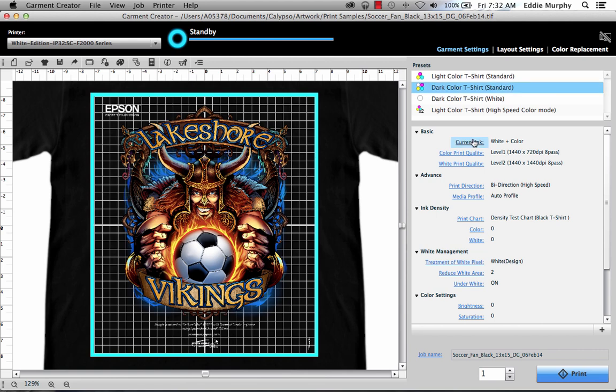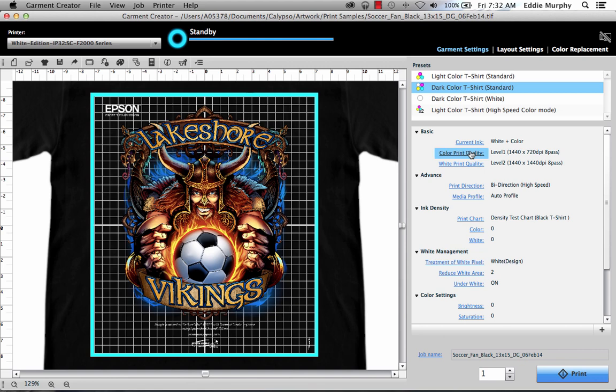The first item is the current ink type, in this case white and color. Since it's already selected with white and color, we're not going to change anything here. The next setting is color print quality. Click on it, and you'll see that there's a slider that ranges from speed to quality, level one, two, and three.